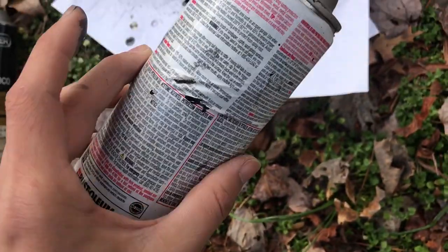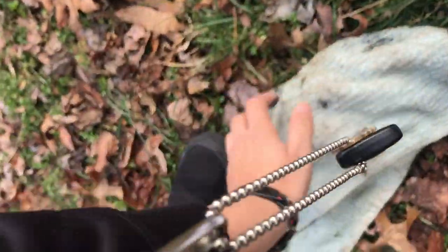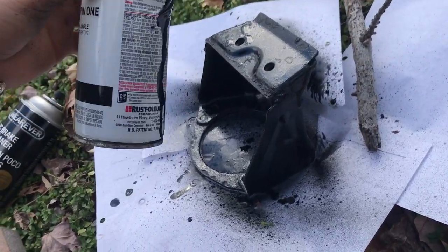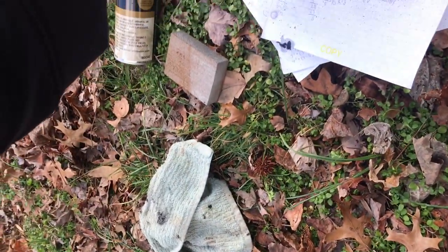Oh, I made a hole in it! Now it's leaking from there. Look at that — got all over my hand. Hell yeah. There's a good amount of paint in here and now it's just wasted. How did this even happen?